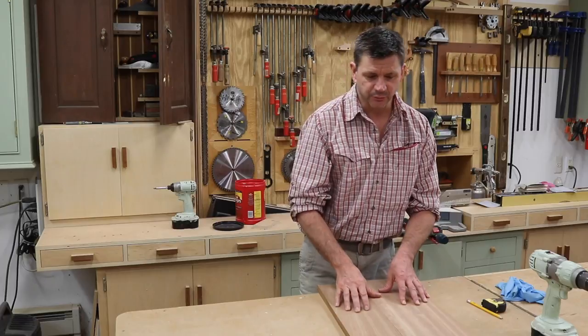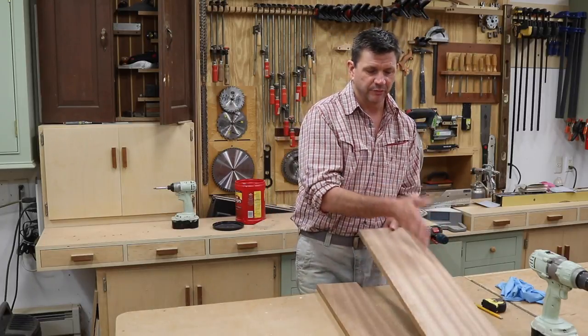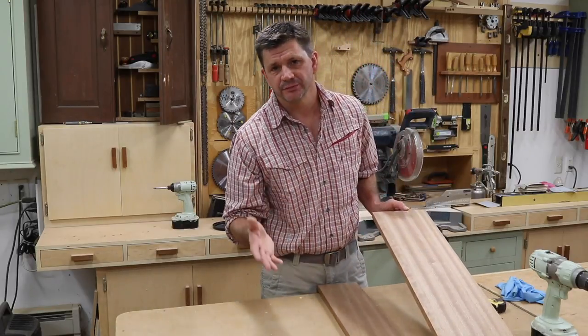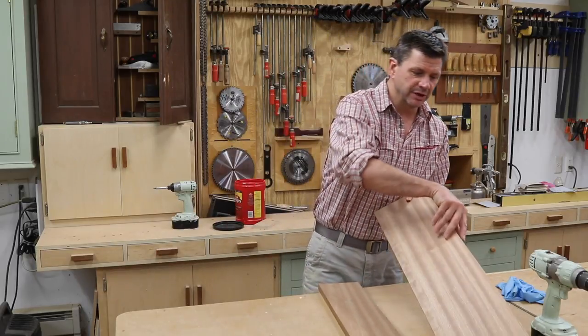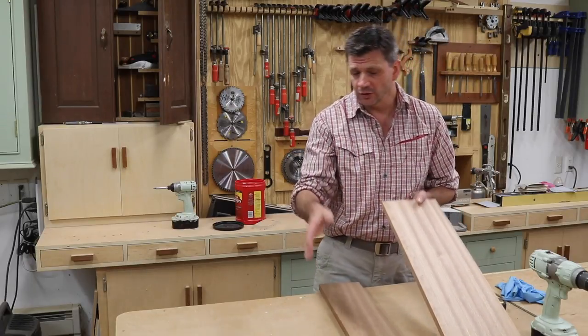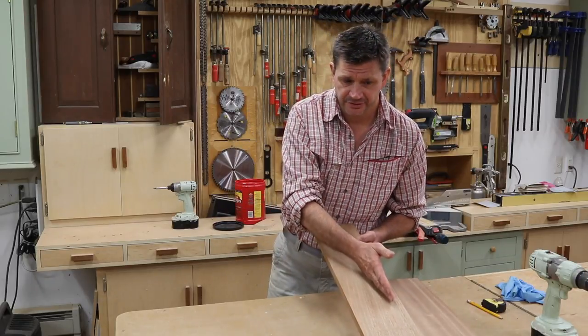The first step in this project is going to be to join two boards together to make the tops wide enough. I'm using a 1x8 and a 1x6. If you're not familiar with the measurements of dimensional lumber, or S4S lumber — which stands for surface on four sides — a 1x8 will measure three quarters of an inch by seven and a quarter inches, and a 1x6 will measure three quarters of an inch by five and a half inches.